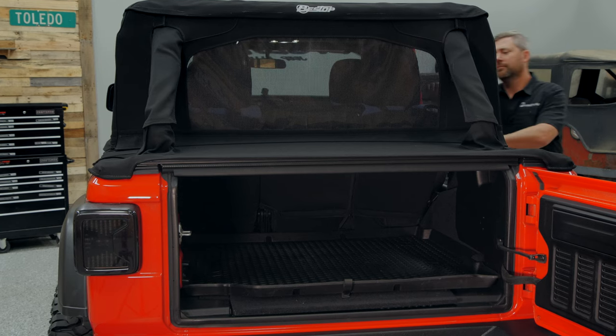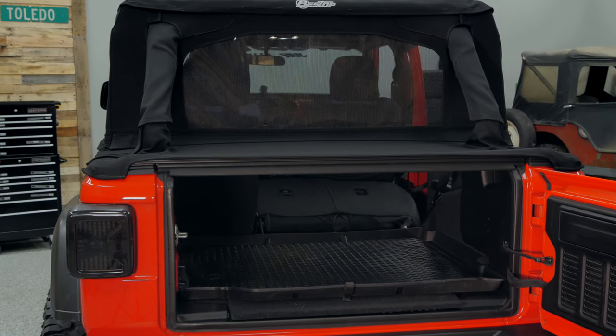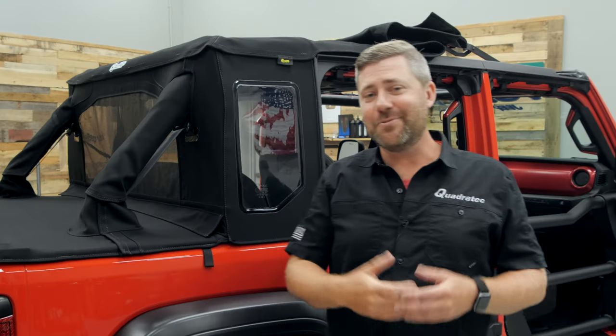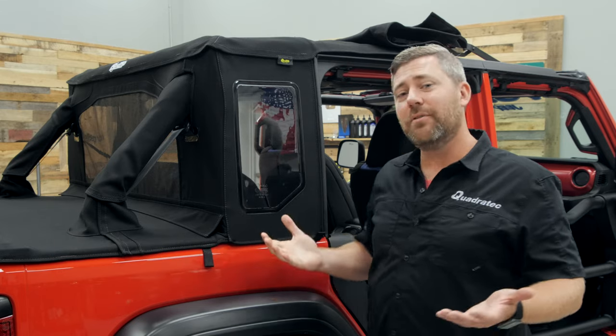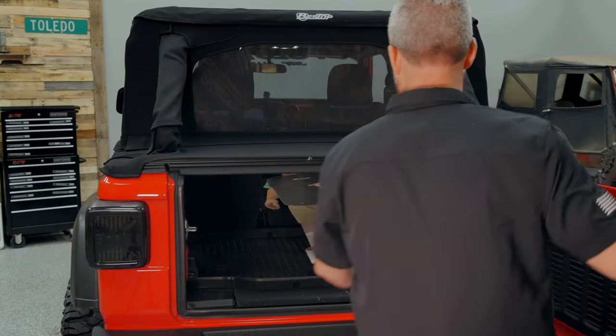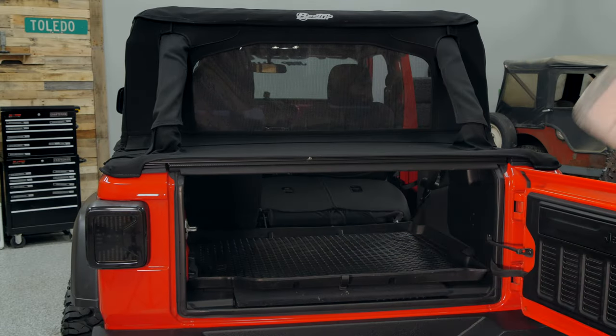Because of the design of the Trek Top Half Top, you also have access to your cargo area by flipping down the rear seats. That's great because it means you can not only quickly access items from inside the vehicle, but you also retain the ability to load larger items that may take up more room than what's available behind the rear seat in your Wrangler.